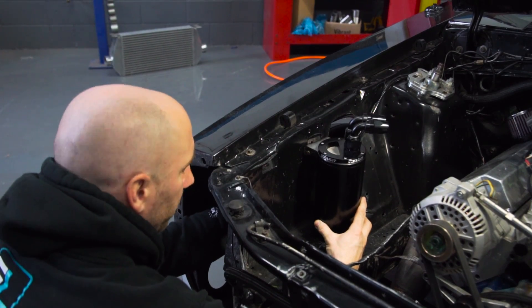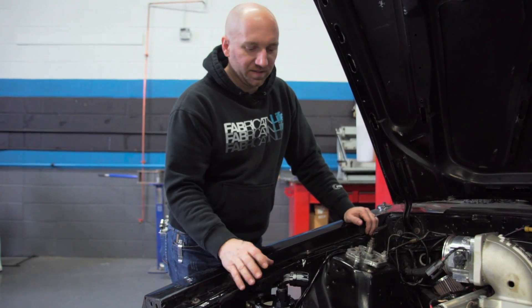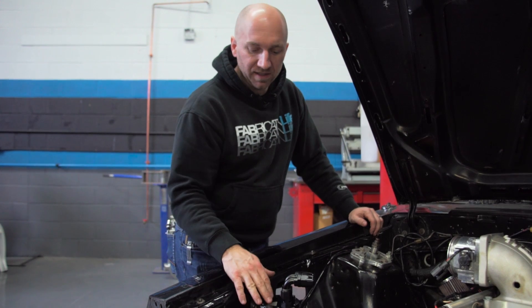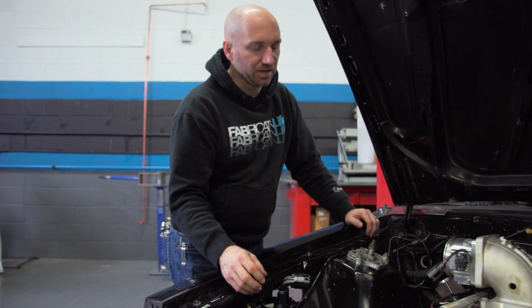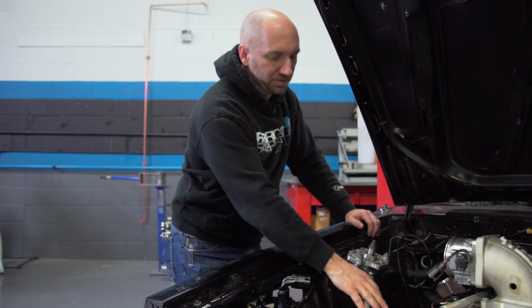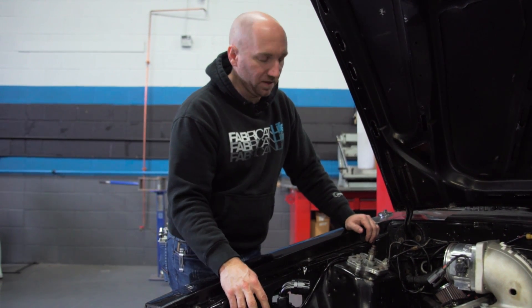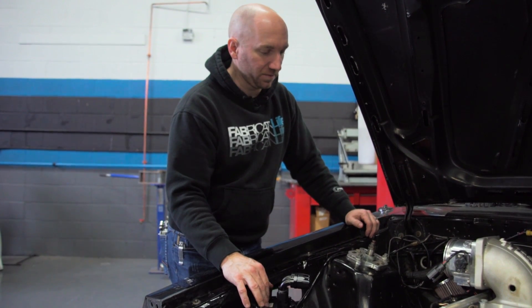Be sure to fasten your catch can securely so that it doesn't vibrate and come loose. In a vented catch can system it's a good idea to keep this filter as high as you possibly can in the system, so that any oil that may collect through your crankcase is going to have to come up through these lines and into the can to reach this source of atmospheric pressure.